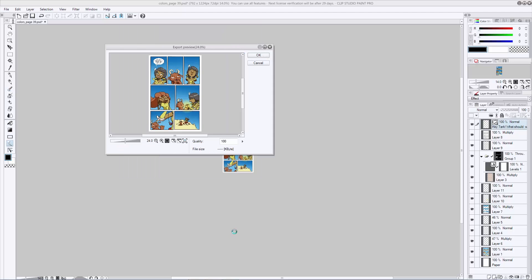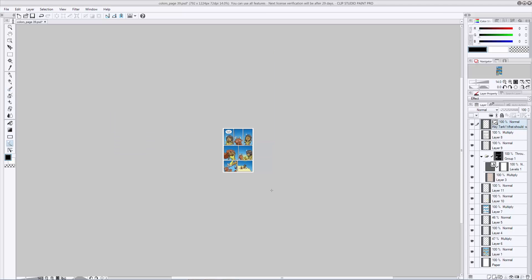It's going to show you a little preview — if everything checks out, quality 100%, you can see the size of your file. You can zoom in and check everything if you want just to make sure nothing's looking weird. When you're done with that, hit OK again and you're all set and your file should be saved in the location you set up.